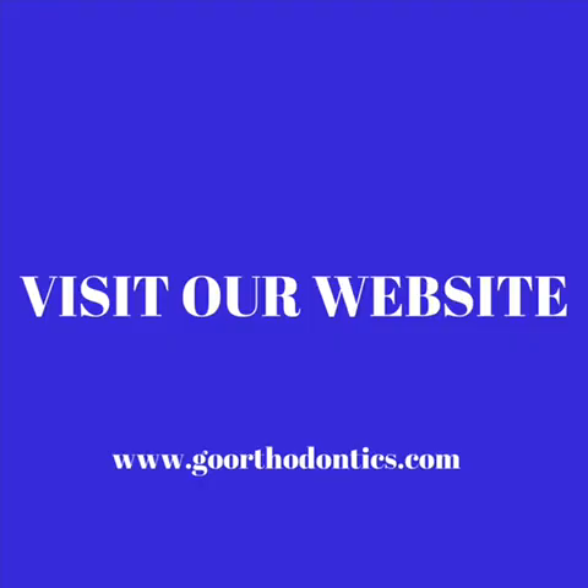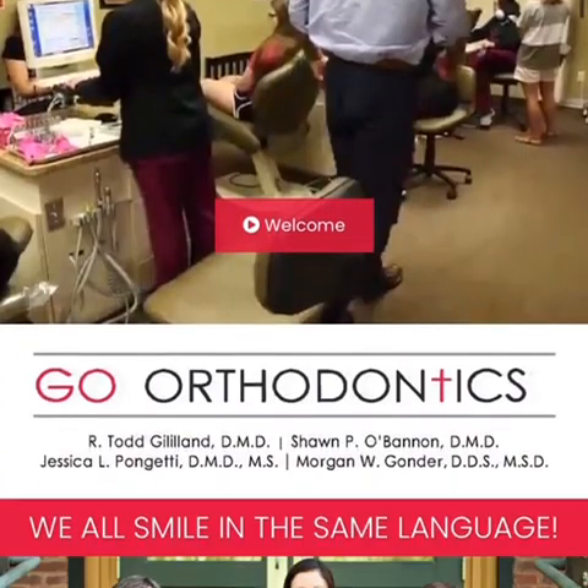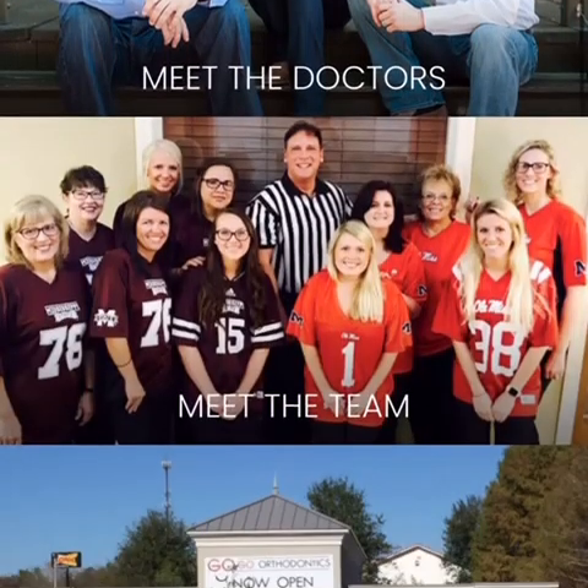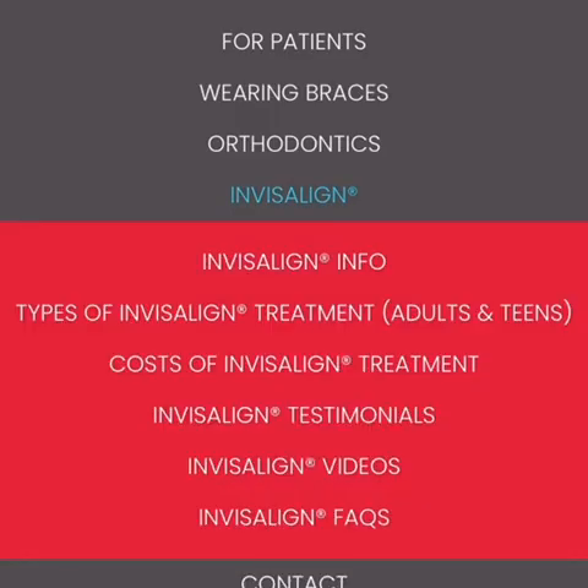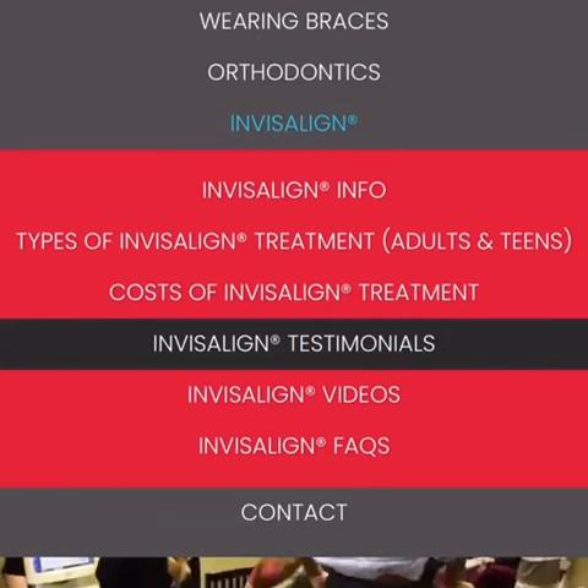All of the information listed in this video can be found on our website. Simply go to www.goorthodontics.com and click on the tab 'Life with Invisalign.' Here you will find everything discussed to help you get used to your new aligners.